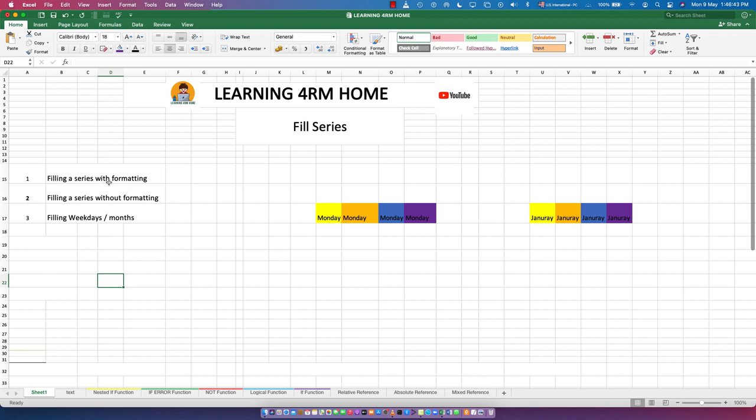Let's start with filling a series with formatting. As you can see, these cells are all formatted — they have a yellow background, bold text, Calibri font, size 18. The first cell says 'Monday'. To fill the series, press and hold the cursor and drag down, and you get Monday, Tuesday, Wednesday, Thursday, Friday, Saturday, Sunday, Monday, Tuesday, Wednesday.